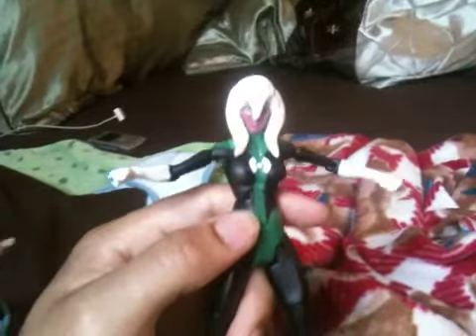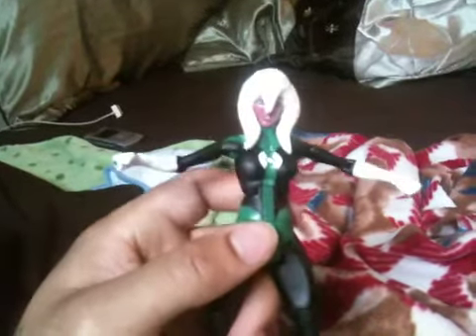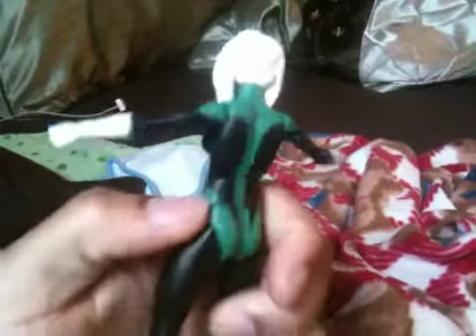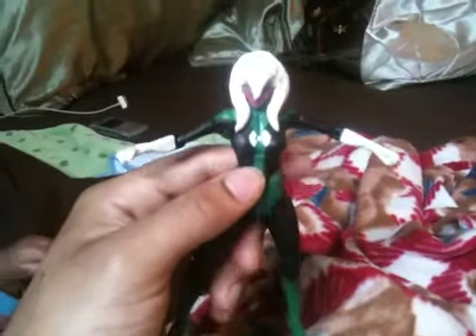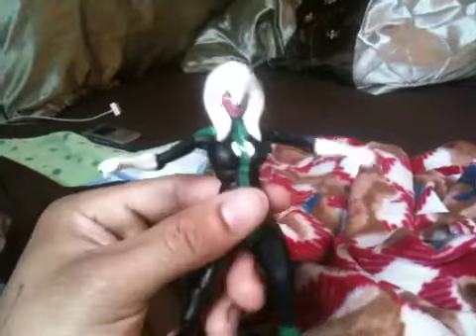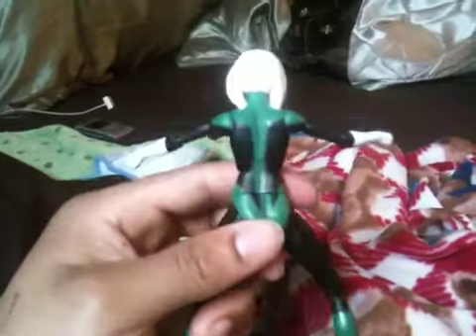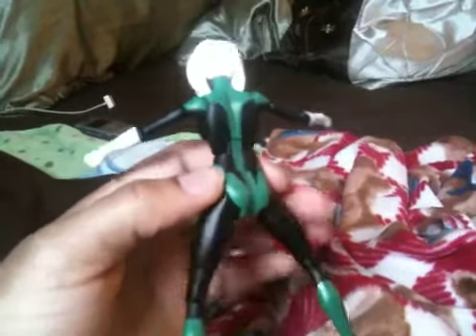Just got to sand it down and sculpt a little bit more. But this should be an easy custom to finish. Hopefully I'll get this done within the next couple of days, start painting a little bit after I'm done finishing out the edges and stuff. But yeah, Jocasta from the Mighty Avengers — just one of the ladies that I wanted to knock off and get done real quick.